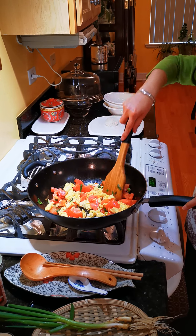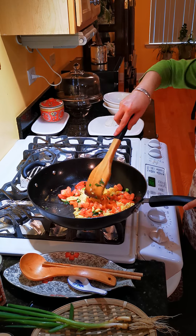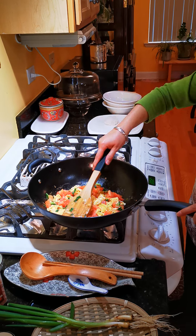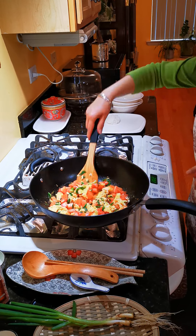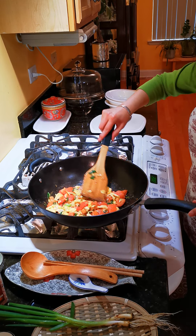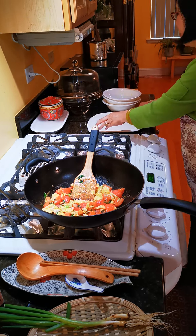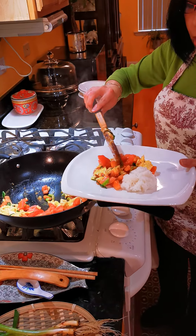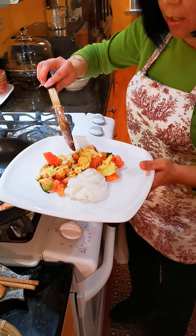So it's very, very healthy. It's all done — beautiful! Turn it off. Now you can eat it with rice or with bread. I'm going to eat this with rice. You can eat it with bread or you can wrap it with a tortilla.